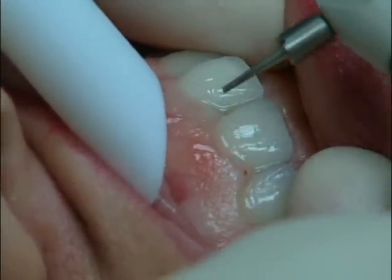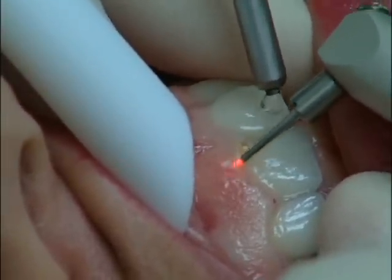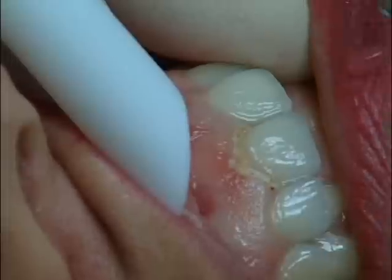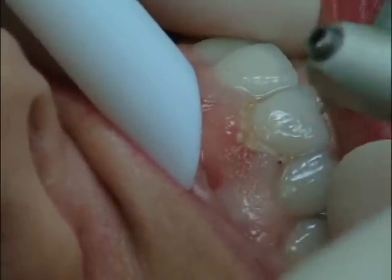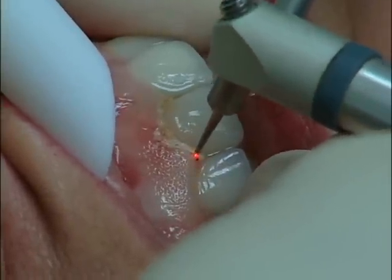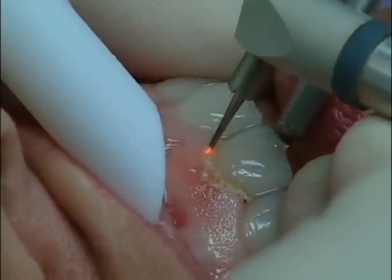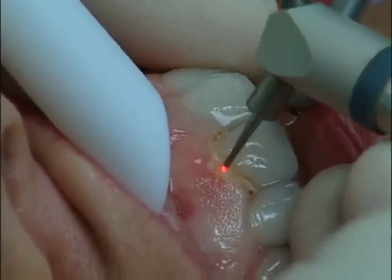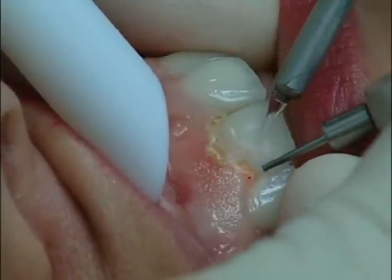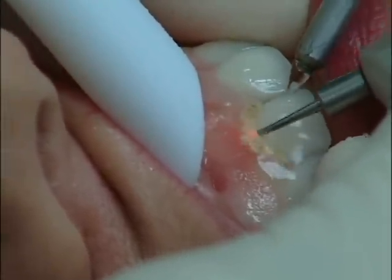Can you hit the operate button for it again? Now she has topical anesthetic only, so everything we're doing now is... How are you doing, Janet? Fine. A little less, a little less, a little less.